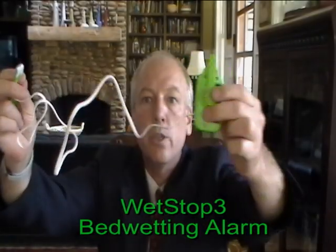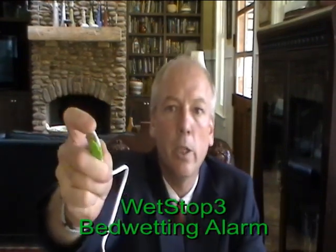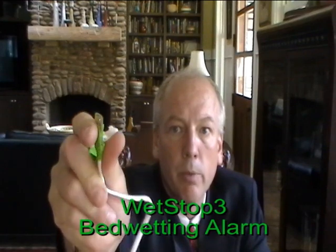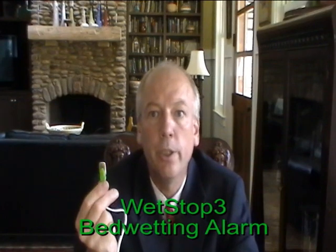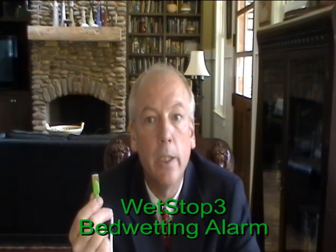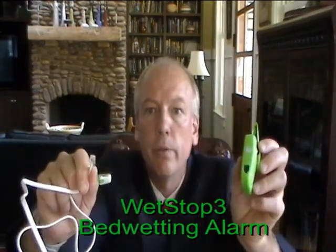The alarm contains a very long sensor cord, and this sensor cord contains a clip-on sensor that you can see is easily clipped to the undergarments. This can be easily washed. It does not contain crooks and crannies in which moisture and urine can collect and make it difficult to clean. It is easily cleaned and easily attached using a standard phone connection device.